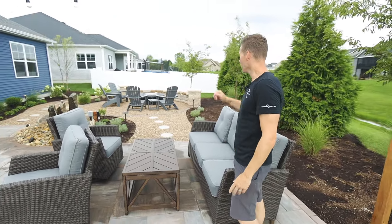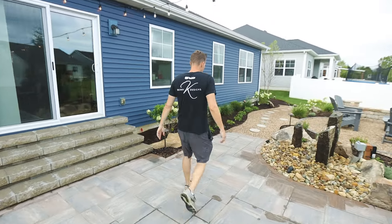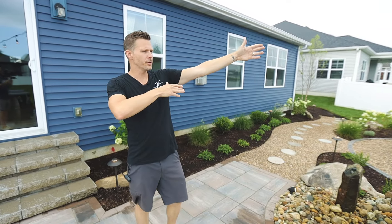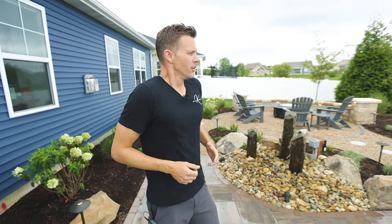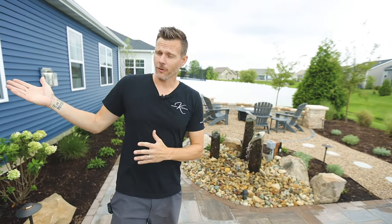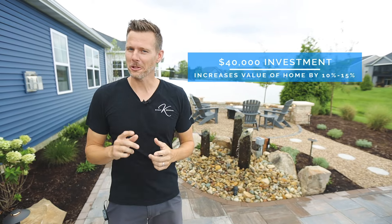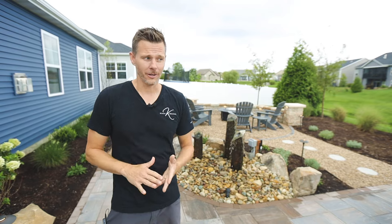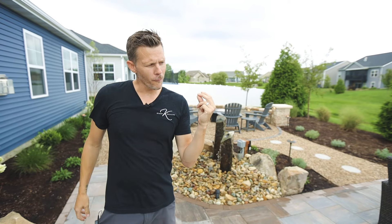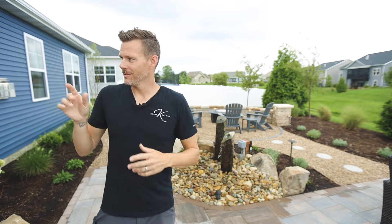Sit here, enjoy the water, enjoy the fire. As far as the landscaping, we went with grasses, limelight hydrangeas, some perennials, some coneflowers, and junipers as our backdrop. All in on this project — I like to tell the price — you are under $40,000 for all of this. There's a lot of material, nice materials, a lot of labor, coordinating, electric, and just the grill alone. This is an investment, but you go from grass to this.